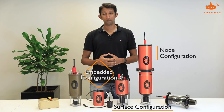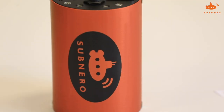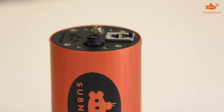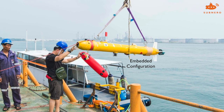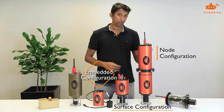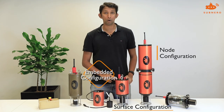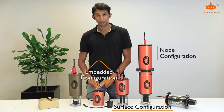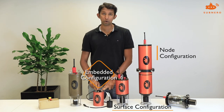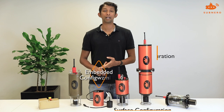Finally we have our embedded configuration modems. These are meant to be integrated with a bigger platform like an AUV, an ROV, or even a bigger sensor. To summarize: the node configuration comes with an integrated battery pack; the surface configuration requires external power and connectivity; and the embedded configuration can be integrated into a bigger platform that provides external power, connectivity, and a pressure hull.